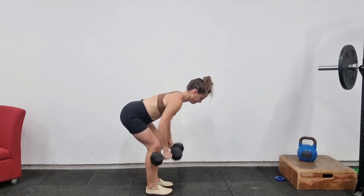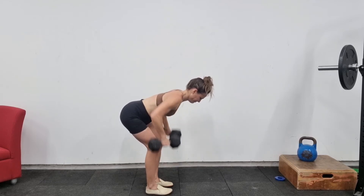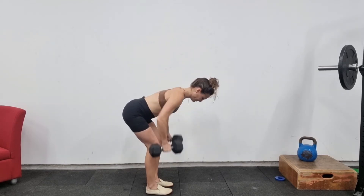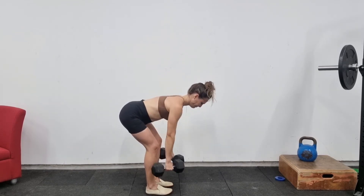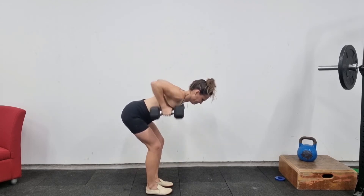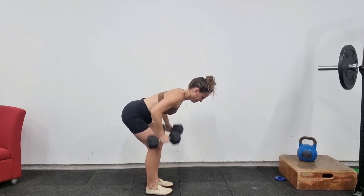First of all, you want to get into a Romanian deadlift position with your knees slightly bent and your back completely straight. Just like with a Romanian deadlift, you want to make sure you've got a stretch down the back of your hamstrings, and your chest should be just above bum height.